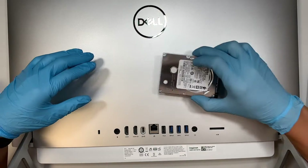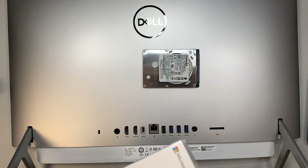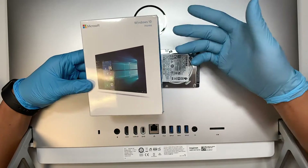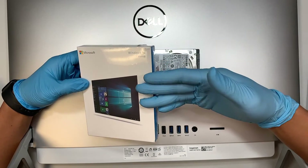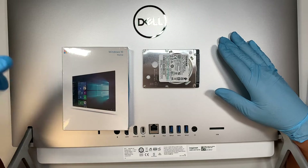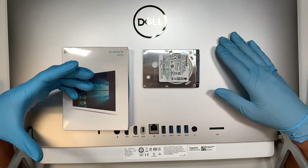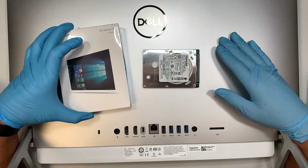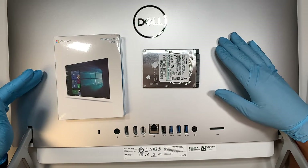You have two options. One is to buy yourself a Windows 10 or Windows 11 USB installer. You can get them from Amazon or eBay. If you don't want to buy one, you can create your own by going to the Microsoft website — I'll link it in the description below — where you can make your own USB installer. Make or buy a USB installer and start installing Windows into the new hard drive you just installed.